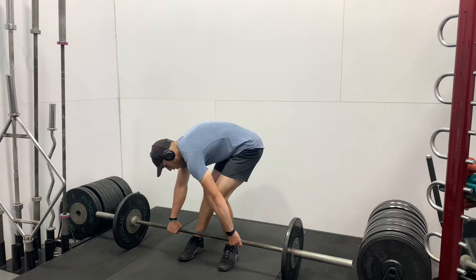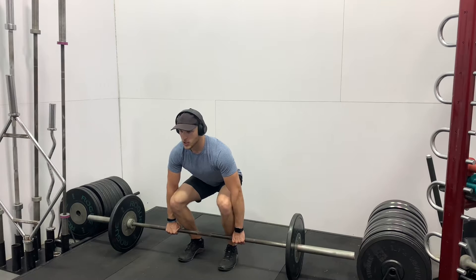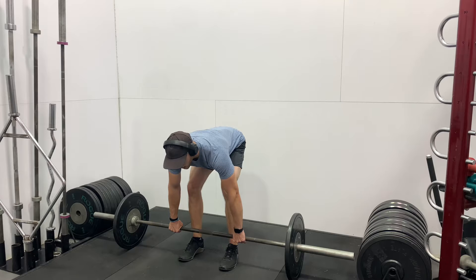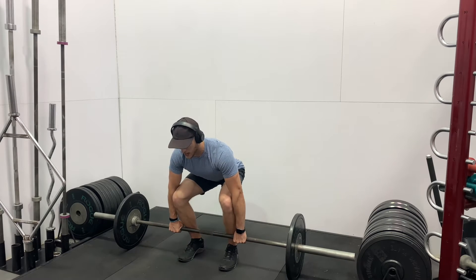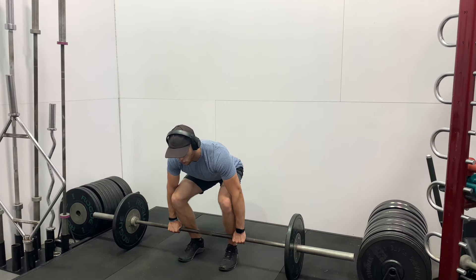Next we need to focus on your back and your spine, making sure that we're not rounded in the back and keeping a flat back. A neutral spine is the cue for that — that'll be the best way to deadlift. Also make sure that your hips are not way high up in the air. Lower the hips down so you can use knee flexion and hip flexion. Pull your shoulders down and back, then you're going to have a nice squeeze on the bar and you'll be able to lift up for your first rep.